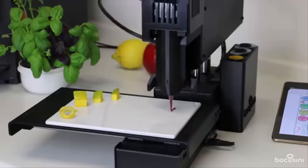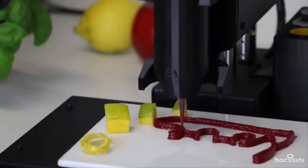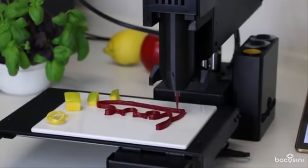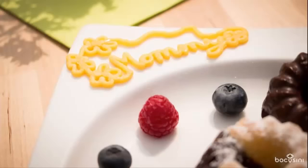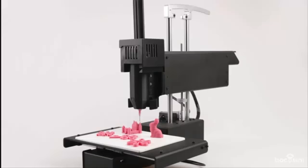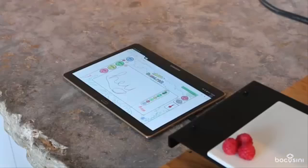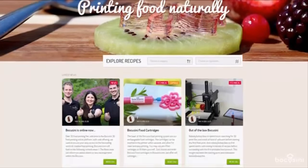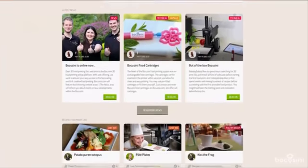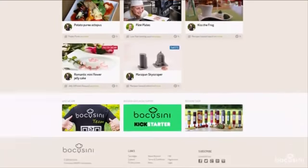Our pre-filled food cartridges allow you to quickly change from one taste to another by simply switching cartridges. By the way, all our printable foods are based on natural food products. The Bocosini universal food printing system consists of four elements: the printer, the cartridges, the Wi-Fi connected browser-based user interface, and Bocosini.com — the world's first online food printing marketplace and forum, which will continuously provide you with new design ideas, recipes and downloadable food creations.